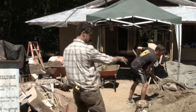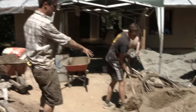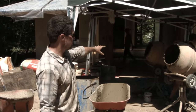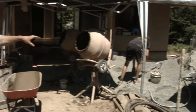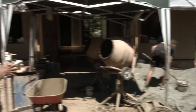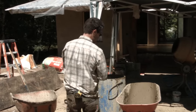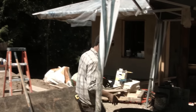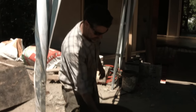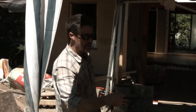This is our mixing station. We've got sand coming into buckets and being put into the cement mixer. We've got aggregate, which is a coarse rock, which is going to help key the cob floor together and make it strong. We've got slip, which is clay and water. That goes into the mix. We turn it around for five minutes or so, and then it gets dumped into the wheelbarrows and comes inside.